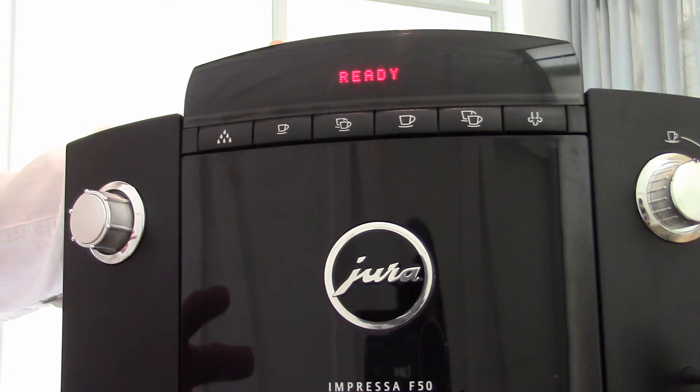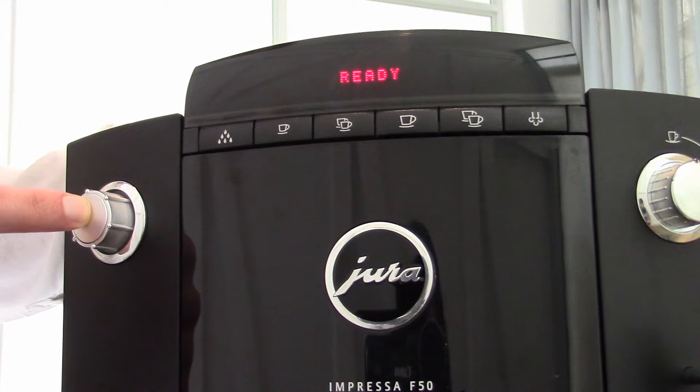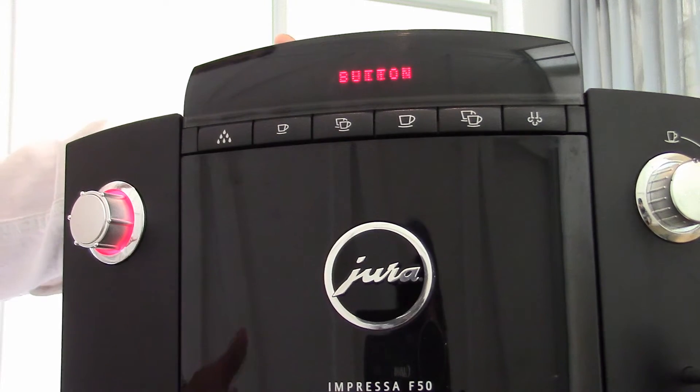There are two ways to change the strength on a Jura machine. Number one, I'm going to go into the main programming settings. In order to go into the settings on the Jura F50, you just have to press and hold this little knob and now I'm in the menu setting. I just have to cycle through until I get to buttons, which I'm now going to enter, and I'm going to choose espresso as the button I'd like to change the strength setting of.